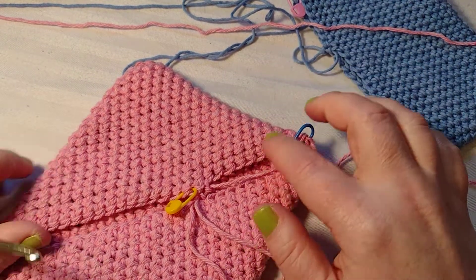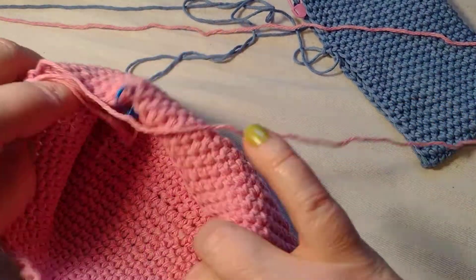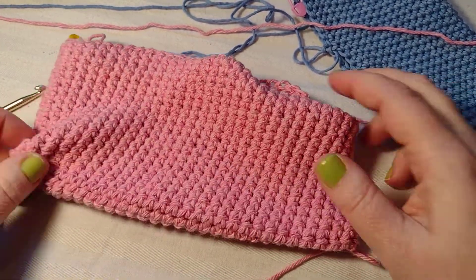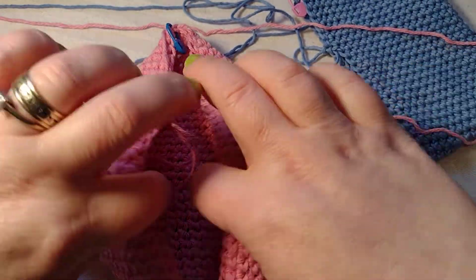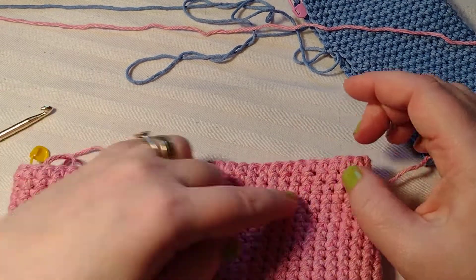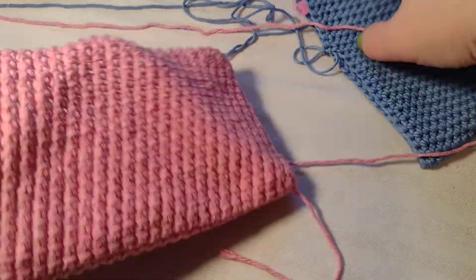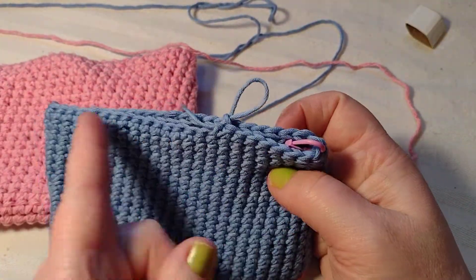Hello, welcome back to Kami Designs. Today we're going to finish up the pot holder from the last video. I have it so it's like a pocket here. If you want it really big, you can just continue to go back and forth this way and then just stitch it together. This one is a smaller one, so I'll just keep going in the round.